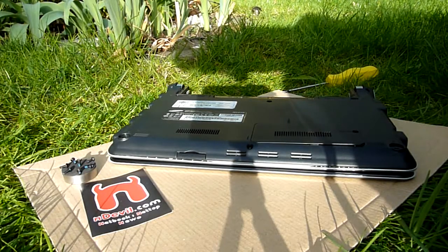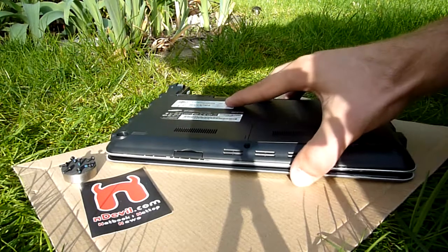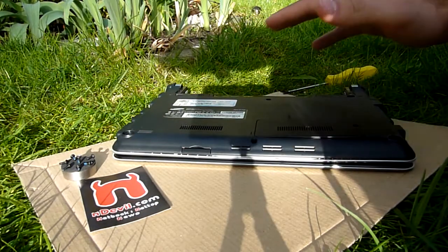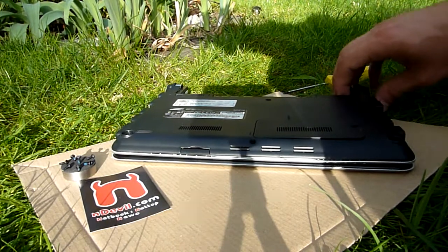You are watching a WTV with the Samsung NC210 RAM and hard drive upgrade. My name is Balazs Gal, and yes, this is the NC210. As you can see here on the bottom, it's nice and glossy and shiny. But you don't need to turn it over at all to upgrade your RAM or hard drive. This is a really nice thing.